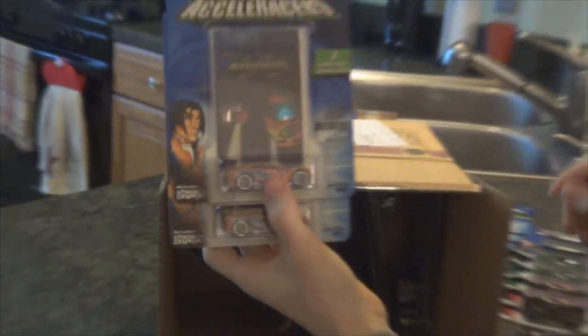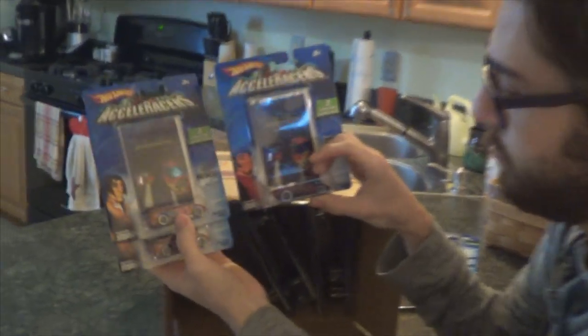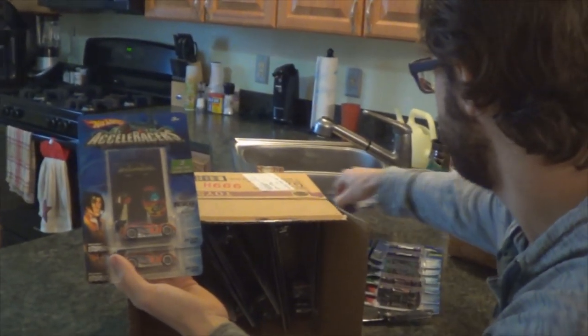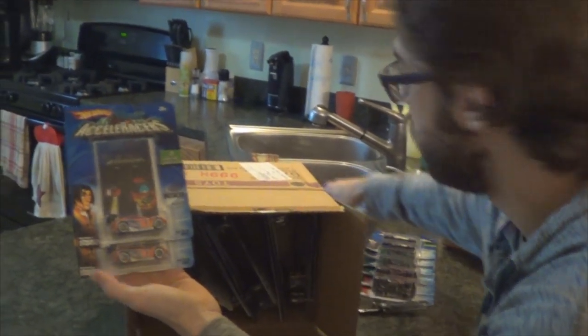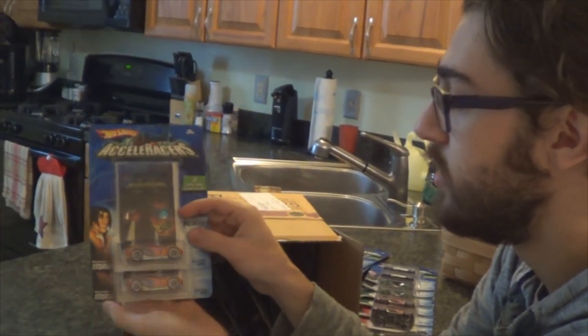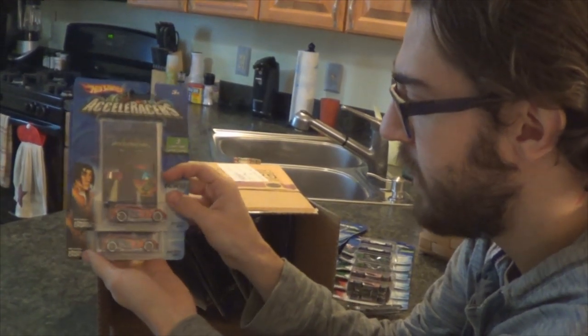Ah, here we go — Synchro, black spoiler variation. That's weird, because this case has a Flathead Fury which means it's towards the end of the run, but these black spoiler variations of Synchro were usually towards the beginning of the run. They ended up correcting it to the arm spoiler in later cases, and as a result the orange spoiler version is a bit harder to find. So that's kind of weird.